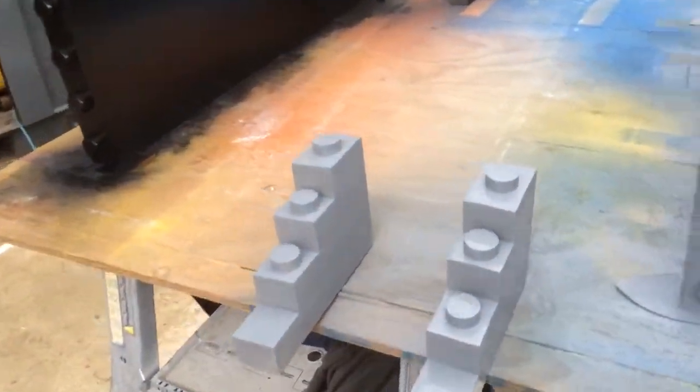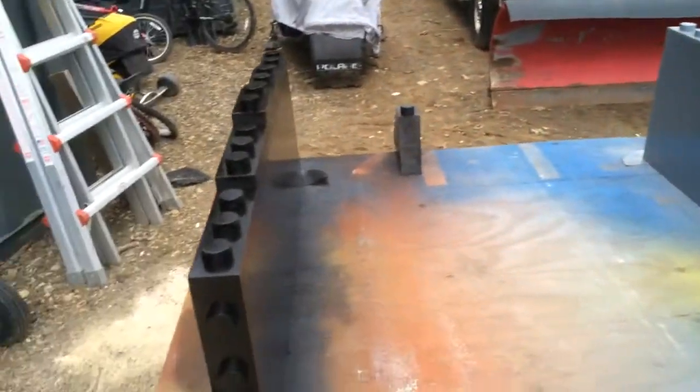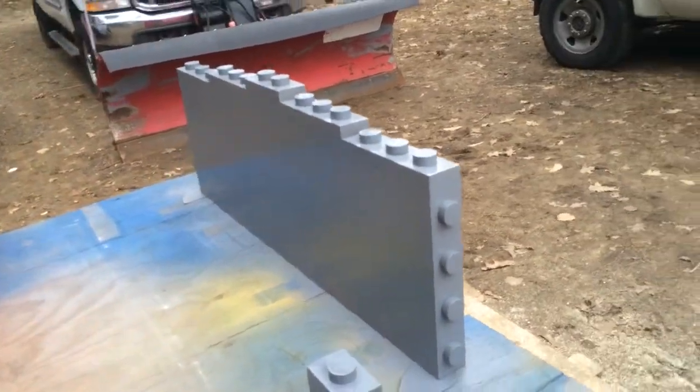And now we're just waiting for them to dry so we can put them inside. Hopefully we don't get rained on. So that's what the black bigger shelves — the three-footers with the staggered fronts — look like.